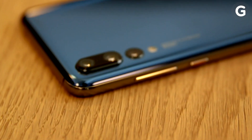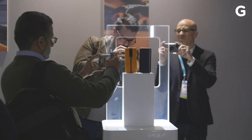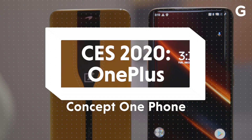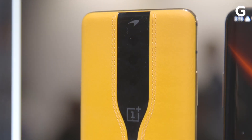Companies have been cramming more and more cameras on the back of phones, and it's getting kind of ugly. But what if you didn't have to see those cameras at all? That's exactly what OnePlus is testing with its Concept One phone.